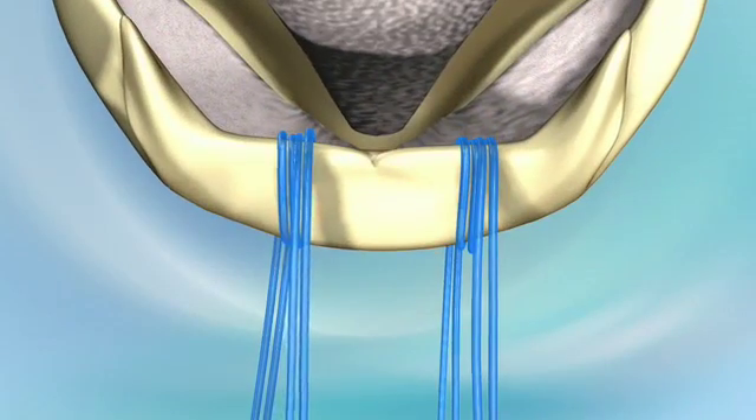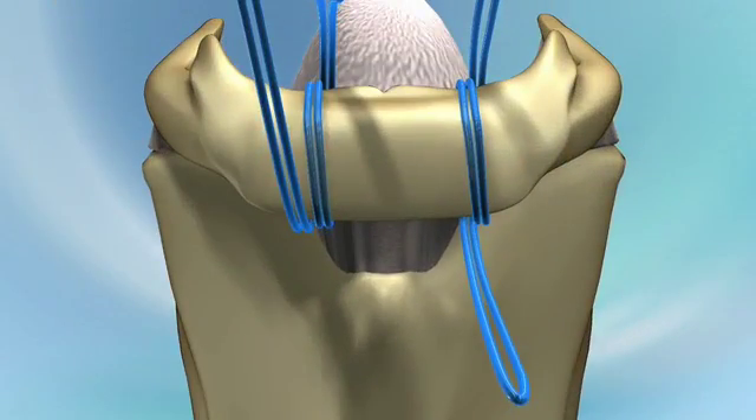The suture tails now oppose each other — one above the hyoid, one beneath. A surgeon's knot is placed on the midline.